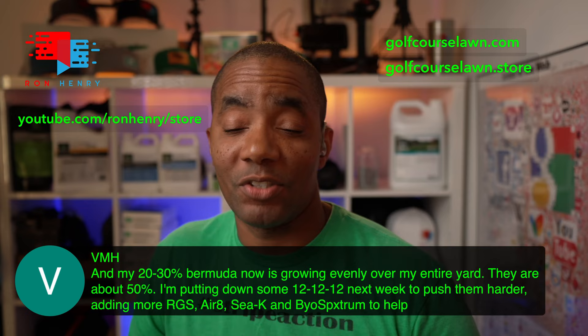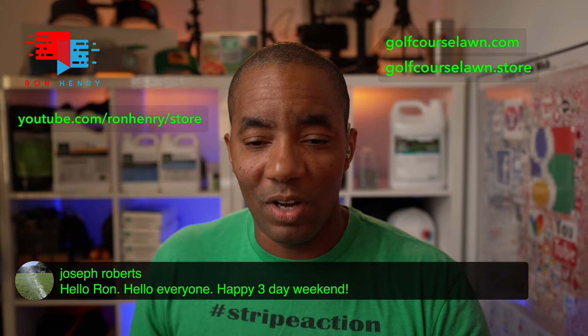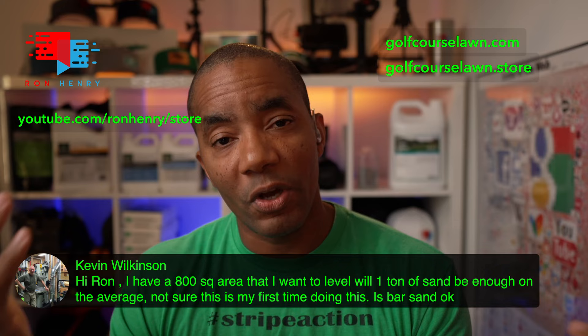Next up we've got our first top dressing question. For us warm season guys and gals, the top dressing window has pretty much closed for this season. If you want to do a little bit of spot work here and there, you might be able to get away with it depending on where you are. But for the cool season folks, this is your go time — you're going to see all the top dressing and lawn leveling videos come out from the cool season community.